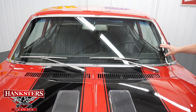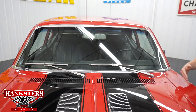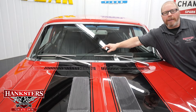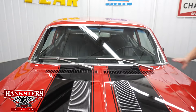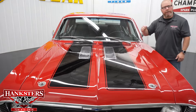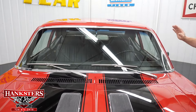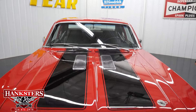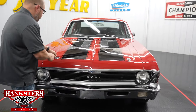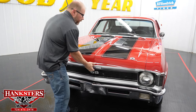Hood gaps are nice all the way around. The windshield has no chips or cracks. There is no external antenna — the antenna is integrated inside the windshield glass, cleaning up the look. Wiper arms and blades are in good condition, and all trim around the windshield is in nice shape. Now we'll remove the hood pins and open the hood to go over the motor and drivetrain.